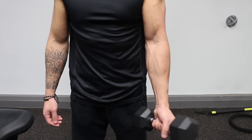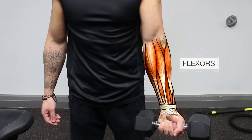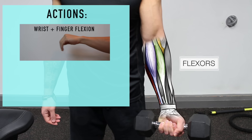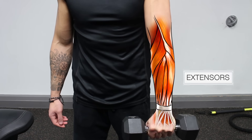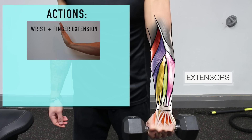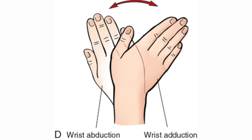The forearm muscles are complex, consisting of both superficial and deep muscles. The muscles on the anterior side of the forearm consist of the flexors, mainly responsible for flexion of the fingers and wrists, but also acting to pronate the hand. On the posterior side are the extensors, mainly responsible for extension of the fingers and wrists, but also acting to supinate the hand. Both the flexors and extensors contribute to wrist adduction and abduction.